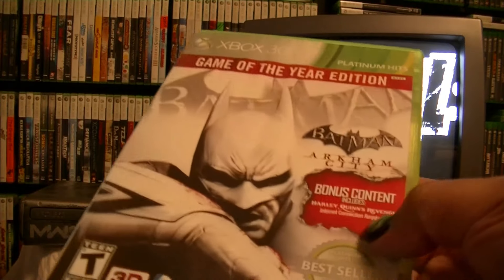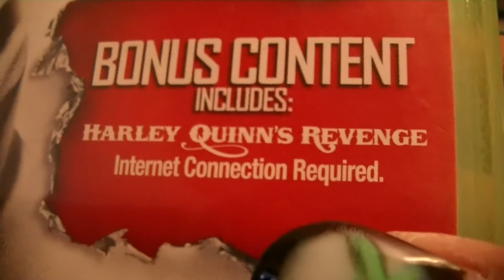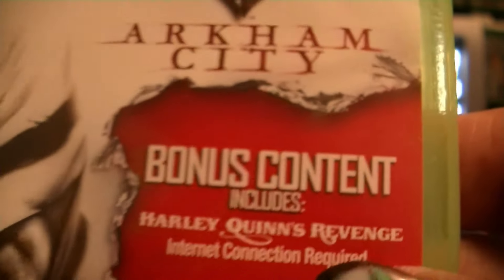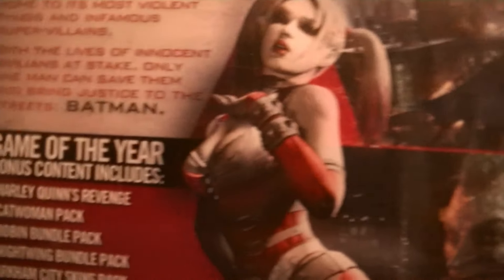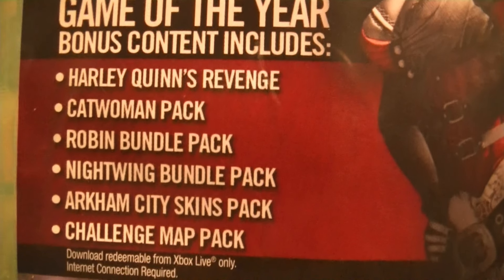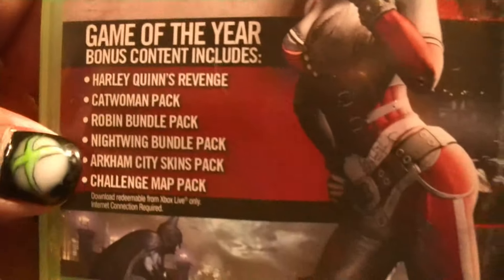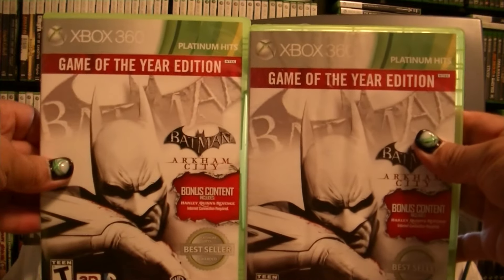I'll double-check online to see if I need additional downloads - that's one thing about these DLCs and how they get on the disc. Disc two is clean, like new. This one's a little wrinkled on the case but almost brand new. I got two because of the DLCs on the disc. It says bonus content includes Harley Quinn's Revenge but internet connection required - not too sure what's going on with that. The back shows five or six content packs. Okay I got both - two discs each and that's number two done.